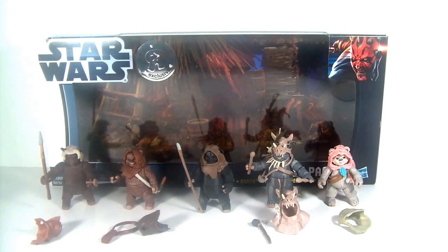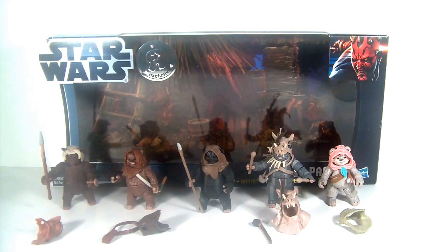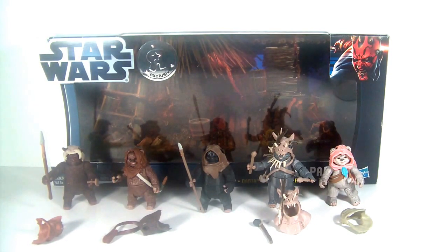Hey, Star Wars Action Figure Collectors, it's DarthPhoenix619 coming at you with another review. This time I have the Toys R Us Exclusive Battle Pack Ewok Pack — a wonderful, wonderful set.